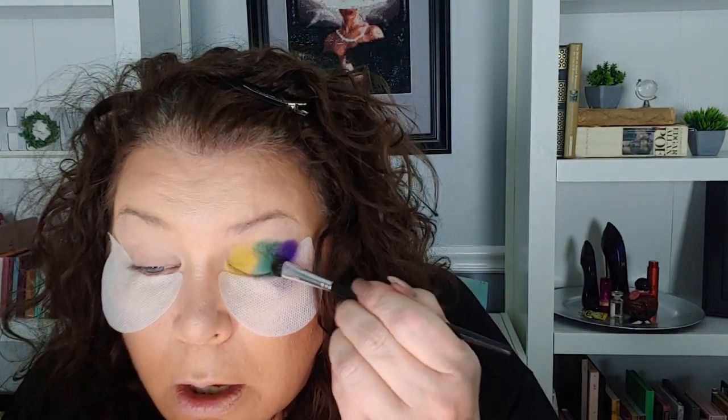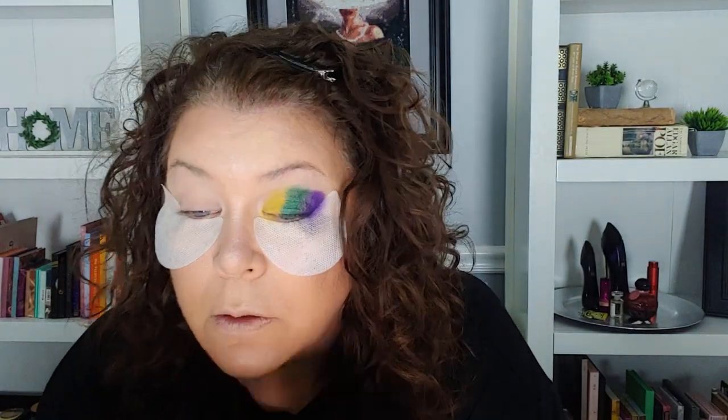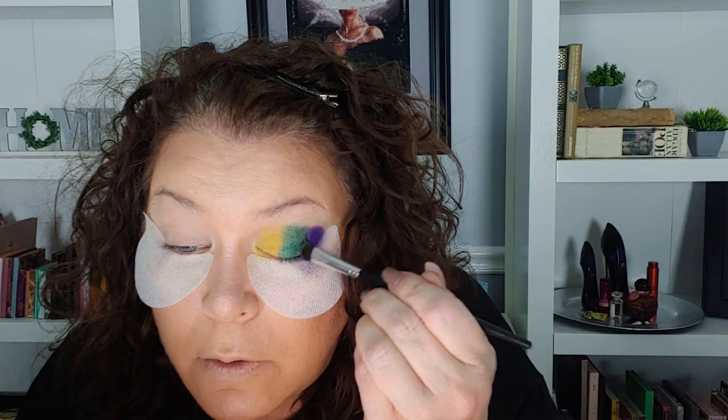I'm going to go back into the Lush Life palette and use this sparkly shimmery green on my lid. Oh, that's such a pretty shimmer — I don't even know if you guys can see that. And then I'm going to go into the Nomad palette and use this yellow right here on the front. I have so many brushes I could use different ones, but I keep cleaning the same one.